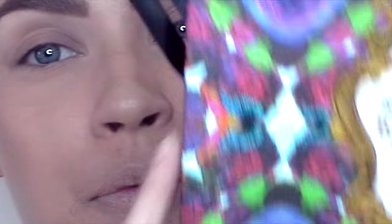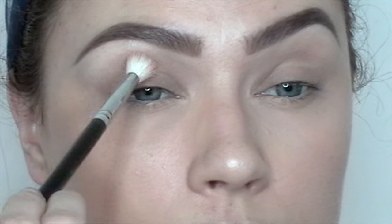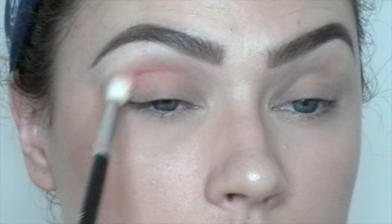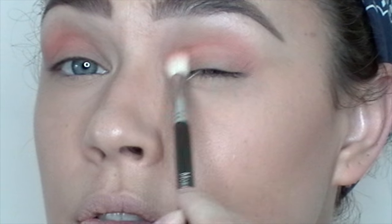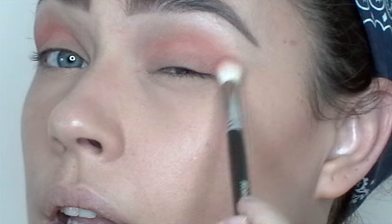So I'm going to zoom in so you can actually see what I'm doing up close. For today's eyes I'm going to be going in with my Urban Decay Alice Through the Looking Glass palette. For my transition shade I'm going to go in with this shade right here, it's called Reflection. I'm just going to go in with my Morphe M441 and apply this onto my crease. I like to go back and forth, then do a little bit of a circular motion, and then back and forth again.